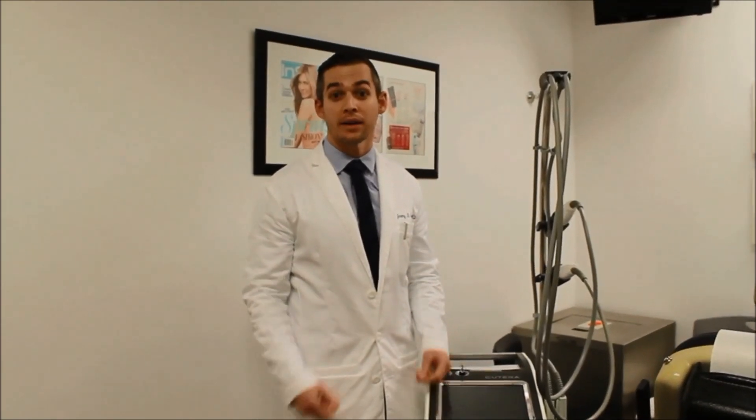This is something we see quite commonly after eyelid surgery or blepharoplasty, where you get this reactive phenomenon where new blood vessels form, and it's something that bothers a lot of our patients.